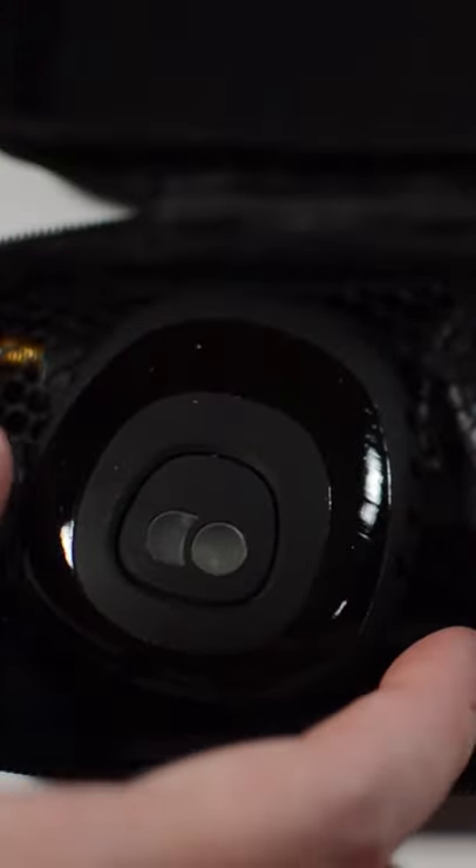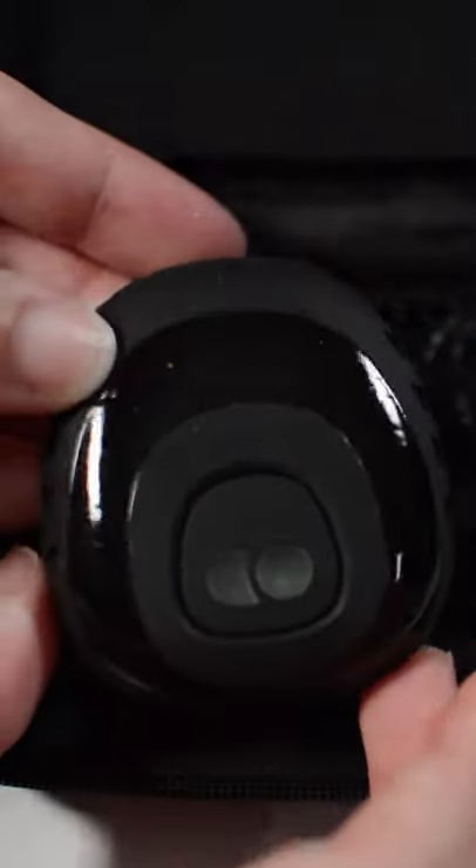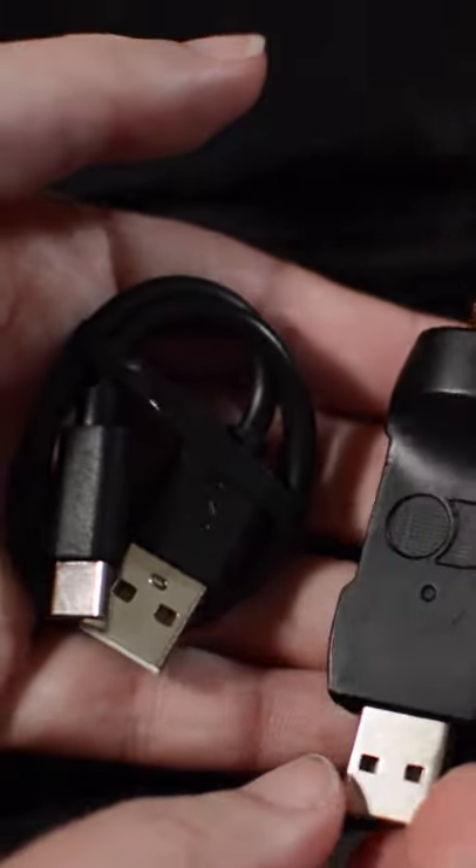First thing we have is the DecaMove itself, which clips onto the waistband. We also have the antenna that attaches to the dongle to increase the range. Of course, we've also got the USB and the dongle itself. I cannot wait to try these out and I'm super excited.